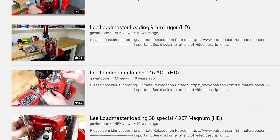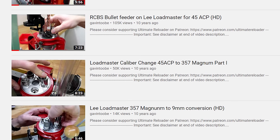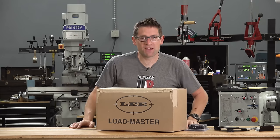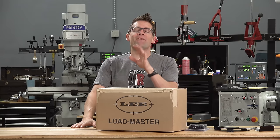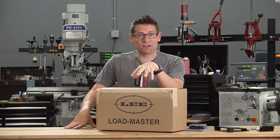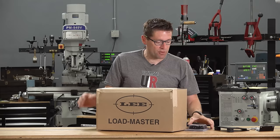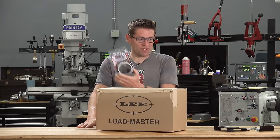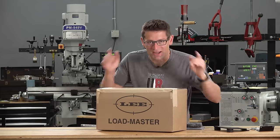My loading 45 ACP with the Lee Loadmaster video has racked up well over a million views, and I've shown pretty much everything from loading for semi-autos, revolvers, rifles, caliber changeovers, and using the RCBS bullet feeder with this press. But there are a few things I haven't shown yet that I wanted to cover in this video. I want to give you a bit more historical context on the story of this press, cover an unboxing, attach a UFO LM press light from KMS Squared, and get this mounted to an inline fabrication ultra mount via quick change top plate. So let's get to it.